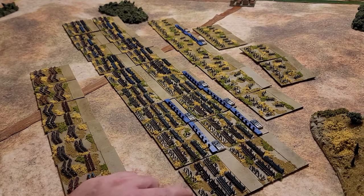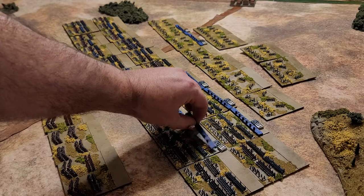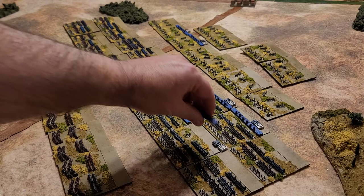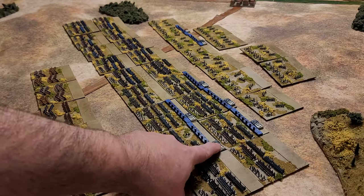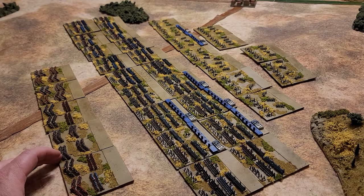Basically, these are put on 80 by 80 millimeter bases. The back has a magnet on it, and these are the elan strips that are used in the rules for Blucher — they're magnetic so they stick on there. I also have various tokens that denote the characteristics a unit can have.